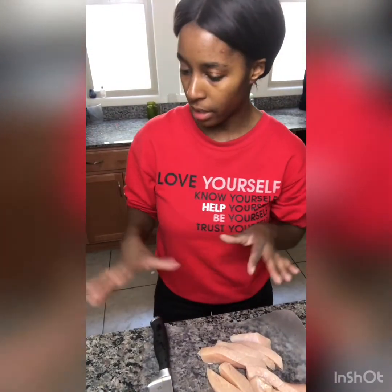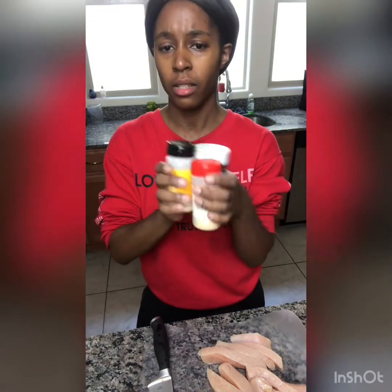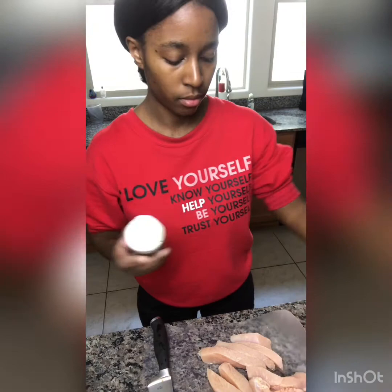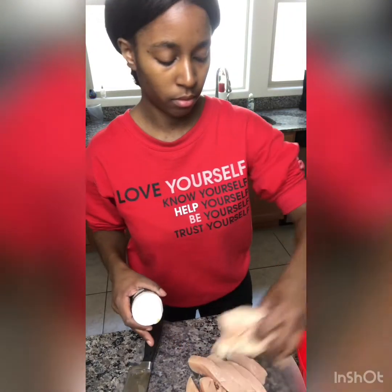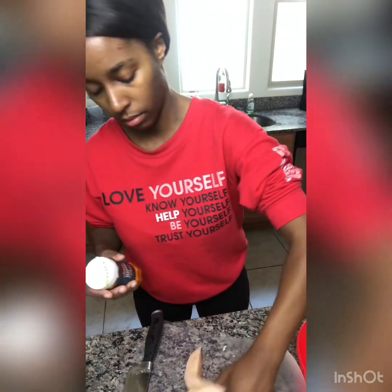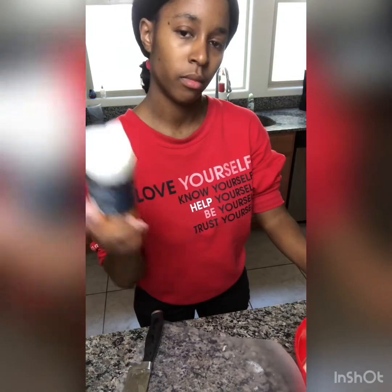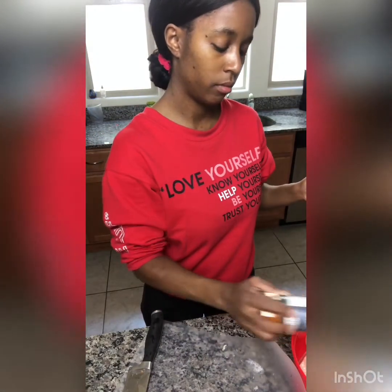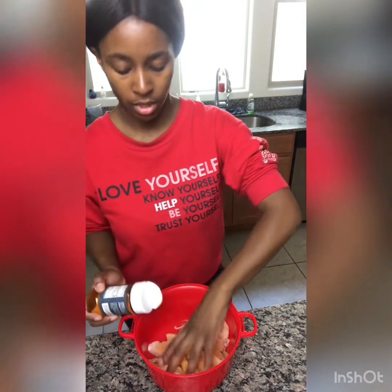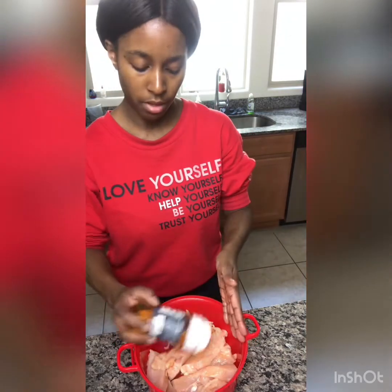All right, I'm back. I'm only going to use these ingredients to season my meat up. So let's put it in this bowl. Let me get this set up. I'm going to take my hands and I'm going to flip it over a bit.